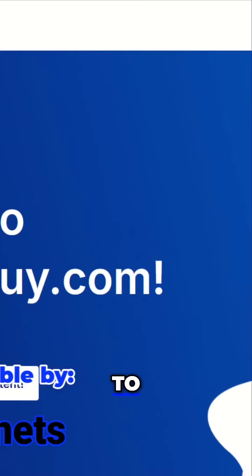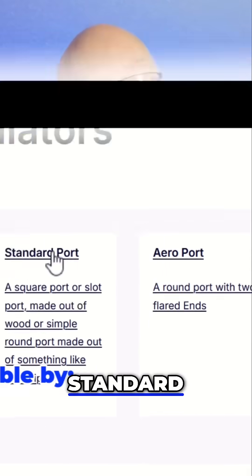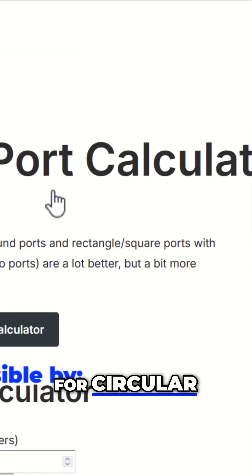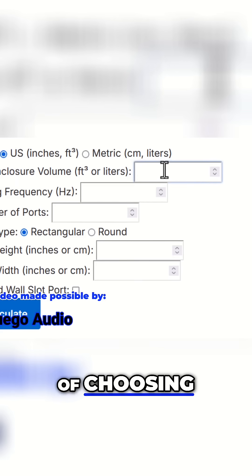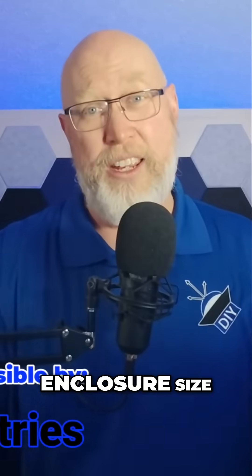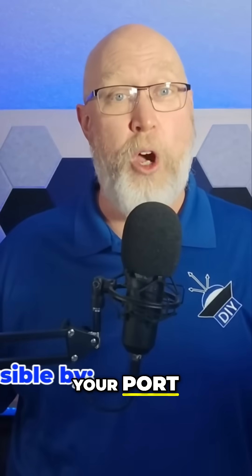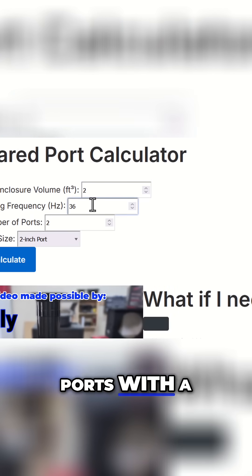Which brings me to the fifth tip: click on that link and it will take you to DIYAudioGuy.com, where you can check out that port length calculator. There are two versions. One's a standard calculator designed for circular, square, and rectangular ports. To use that, it's just a matter of choosing either metric or freedom units, plugging in your net enclosure size, your desired port tuning frequency, choosing round or rectangular, and plugging in the dimensions of your port opening.